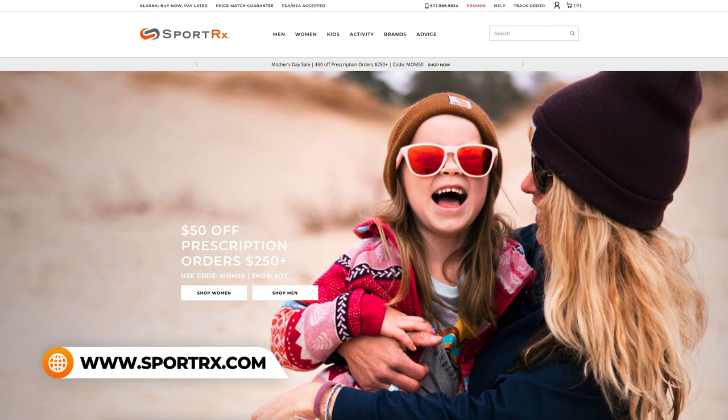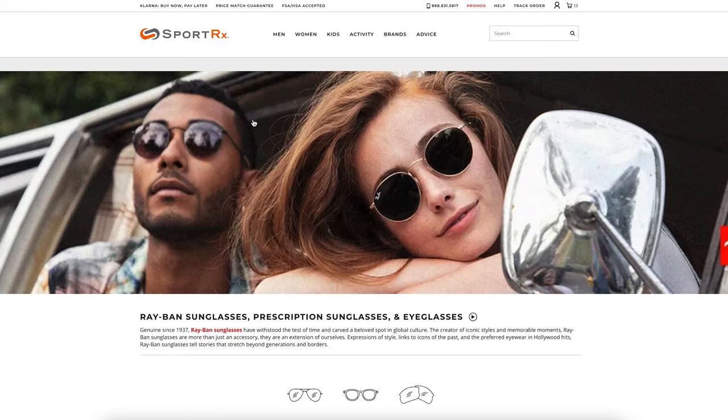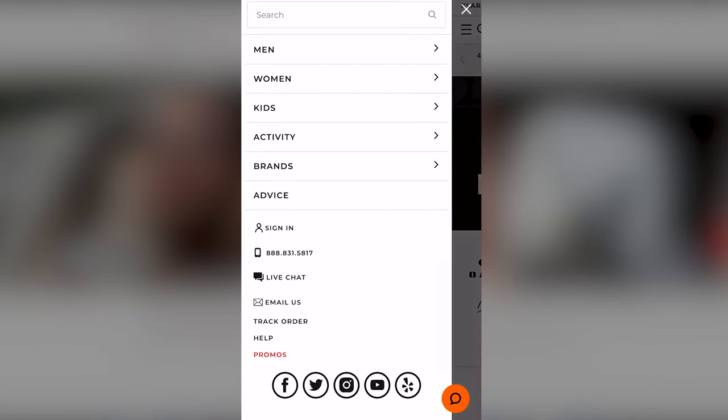So let's get started. First, you'll want to navigate to SportRx.com. Taking a look at the top menu, you'll want to hover over Brands and click on Ray-Ban to get to the Ray-Ban main page. If you're shopping on a mobile device, you'll start by clicking the menu button on the left-hand corner of the page, then click Brands and Ray-Ban.